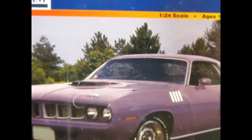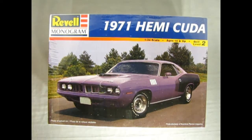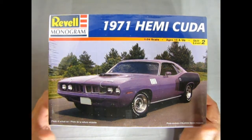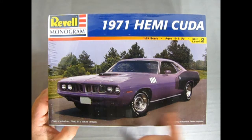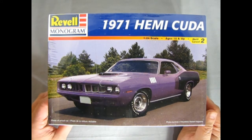And now without further ado fans, let's go down and see what's in the box. Now we wind the clock all the way back to 1971 as we check out our 71 Hemi Cuda, the best of the best. So here it is in all its purple glory. I've actually built one of these — I'll show it to you at the end of the video. You're gonna think it's real groovy.